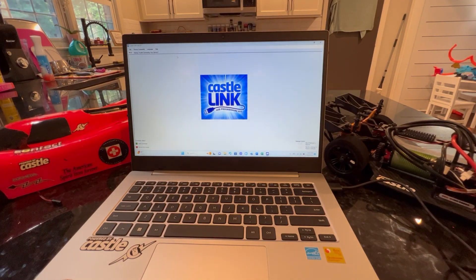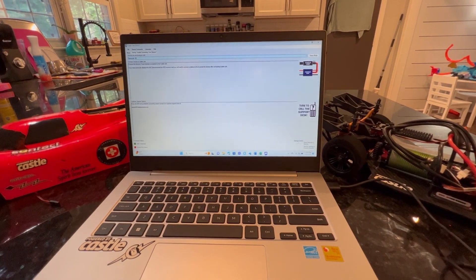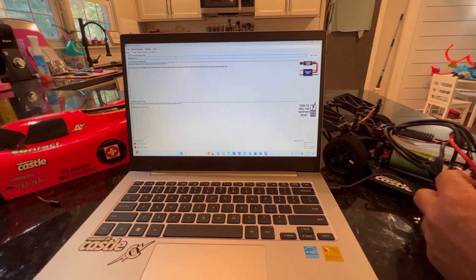Hey guys, welcome back. This is a video I was hoping I wouldn't have to make. I did not make a good run in Stage 2 — I ran out of time and decided to change the motor and ESC. It was really my first Mamba Monster X, my first attempt at programming. I'm going to plug the car in real quick and show you guys.